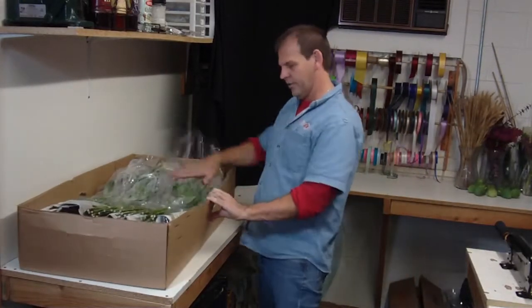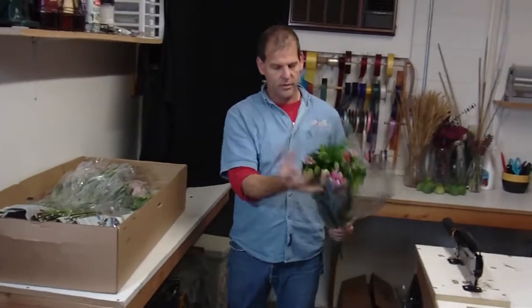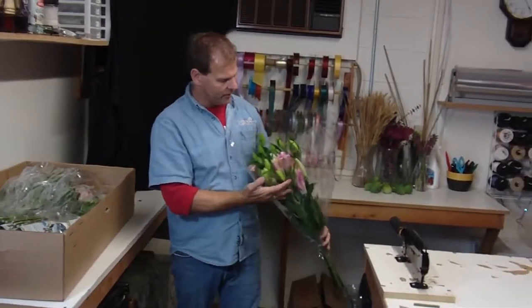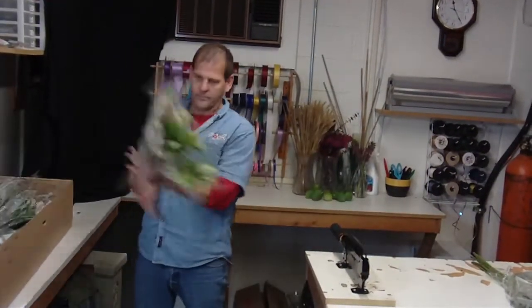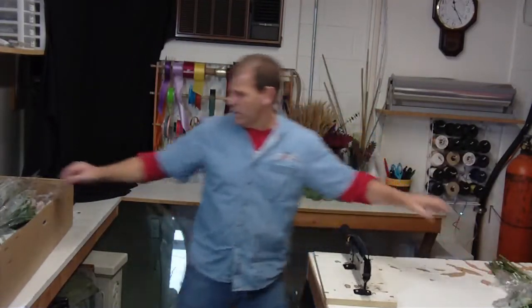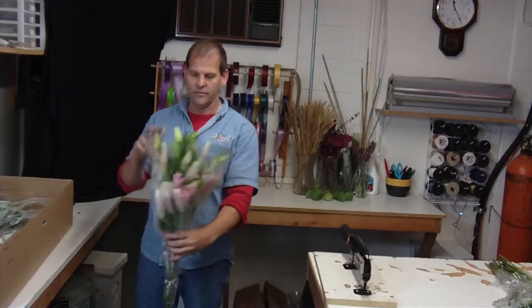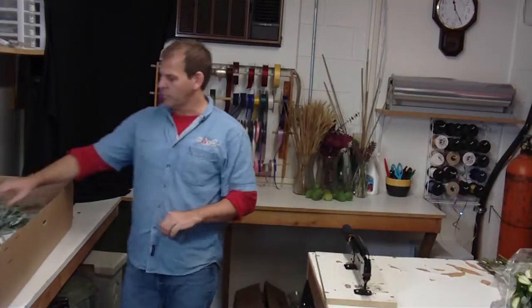They tend to pack pretty well so there's no damage in the shipping. You want to fluff them out before you put them in the water. When your orientals come in, it takes them quite a bit longer to open than your Asiatic lilies do. So if you want to give yourself some time for them to pull color.